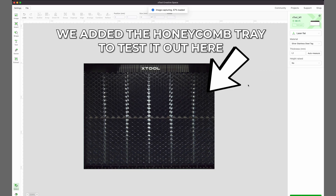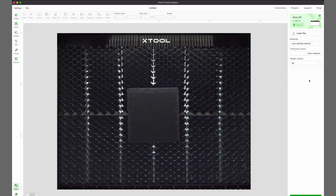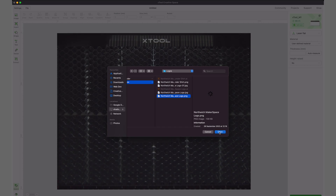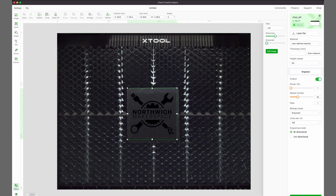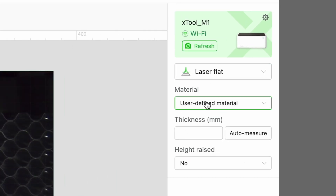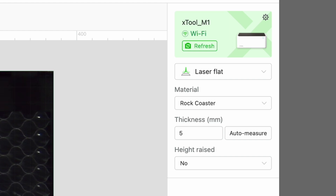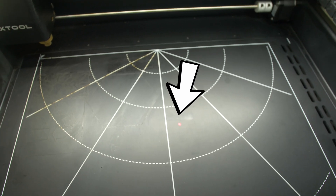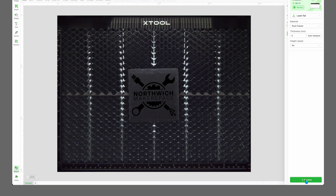Once the software's loaded up and done the firmware update, it's dead user-friendly and automatically loads an image of inside the machine. We've got one of the slate coasters here — we'll pop that inside, and it's going to bring up an image of it. We can add a Northwich Makerspace logo from the website, pull that into the software, adjust the size so it fits on the coaster nicely. Then on the right-hand bar we set the laser to laser flat, the material to slate coasters, and set it to auto measure. Click engrave and in 15 minutes we should have our results.